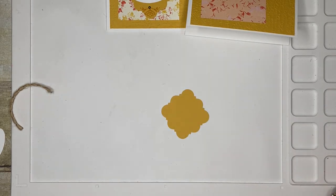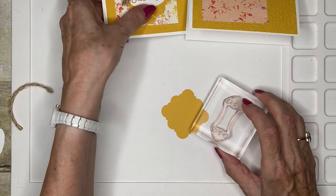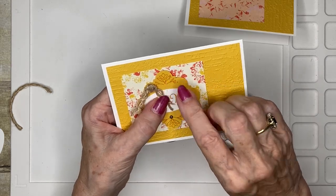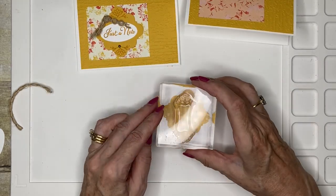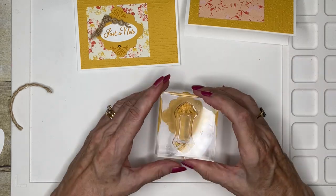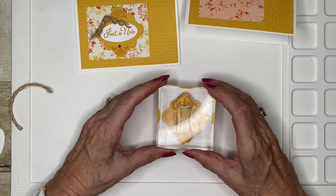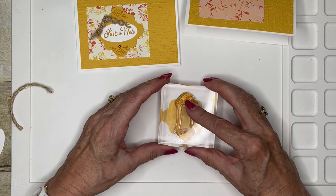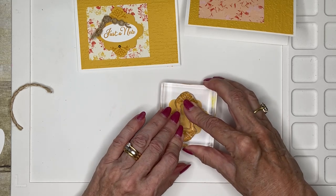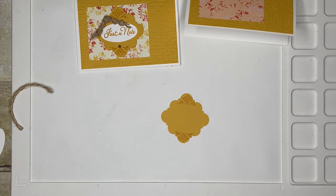Here's my stamp — there it is. It gives me this very pretty finish, and it's exactly lined up so that I can simply stamp and catch both ends. And there's that.